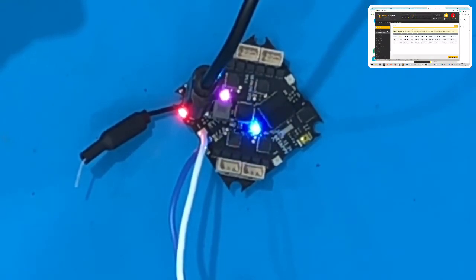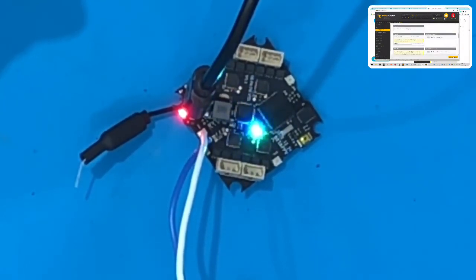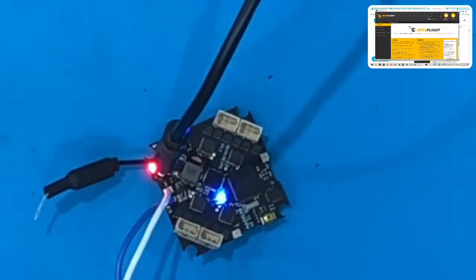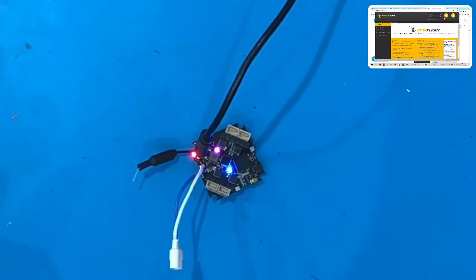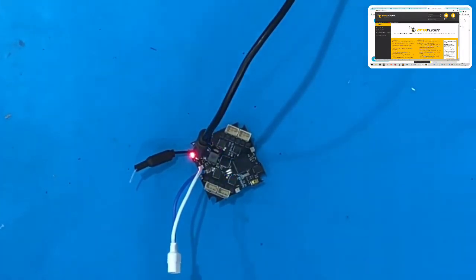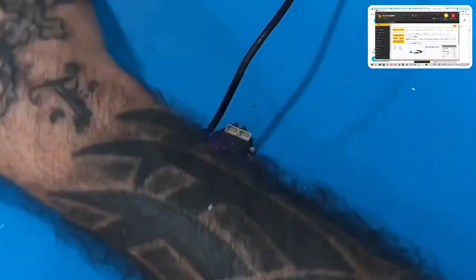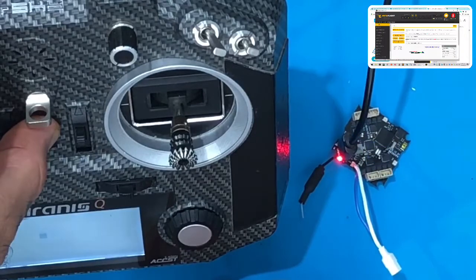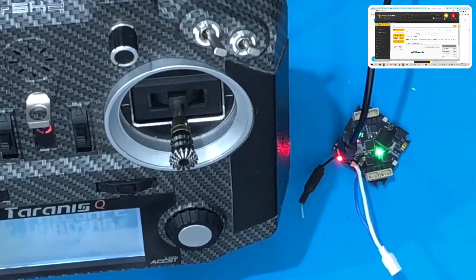We're going to set up our protocols. Go to configuration, set up DShot 600, leave it as is, click save and reboot. Now you need to bind it. Forget the button — just do this: go ahead and click connect. I'm going to bring the radio here. I'm going to put this back into bind mode.